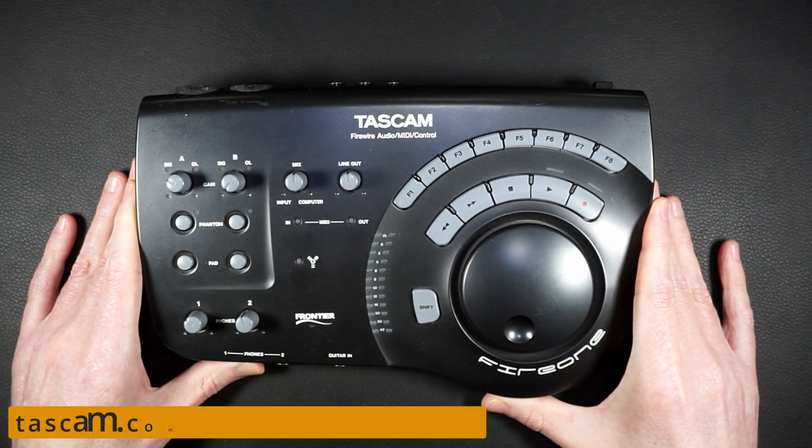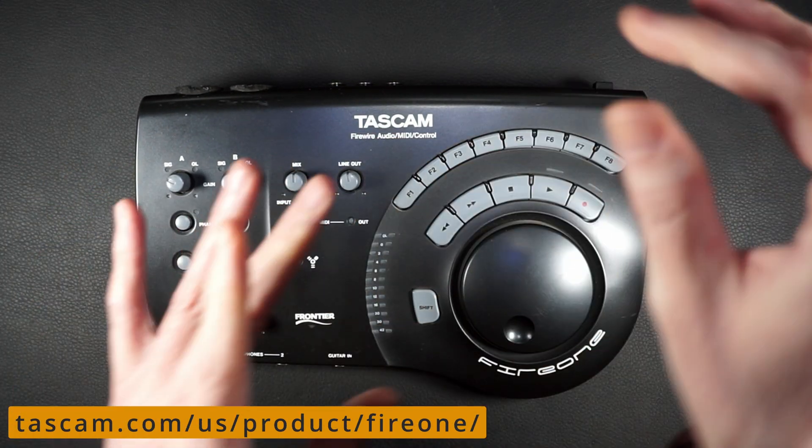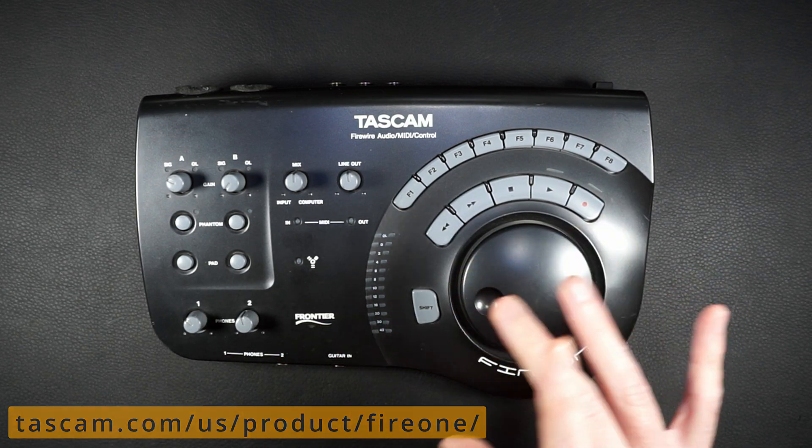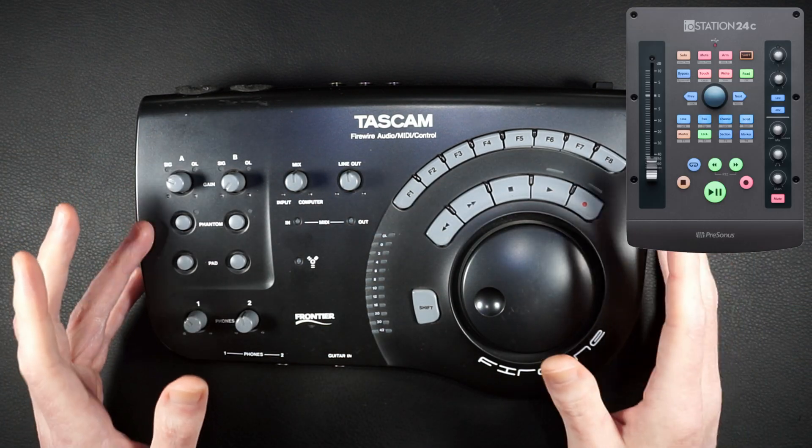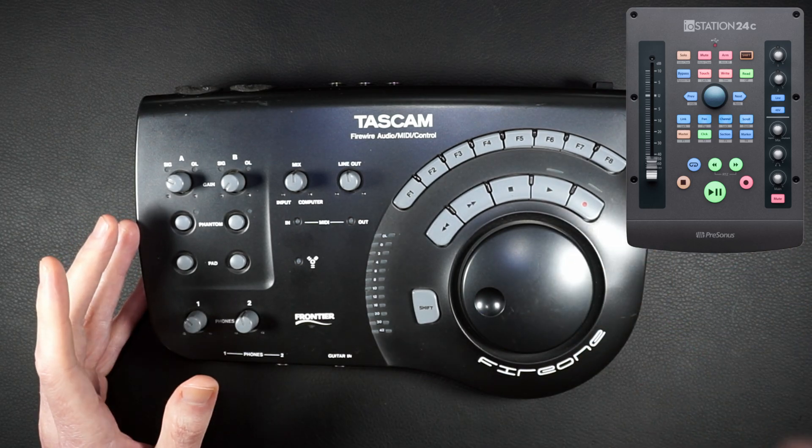And here it is. This is the Tascam Fire 1 — part audio interface and part MIDI control surface. 13 years before PreSonus released their IoStation 24c. Did a video on that one, go check it out.